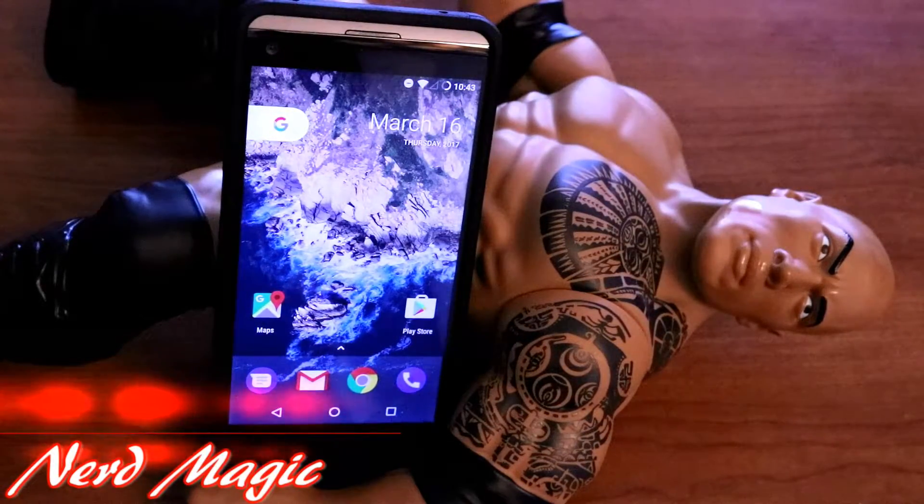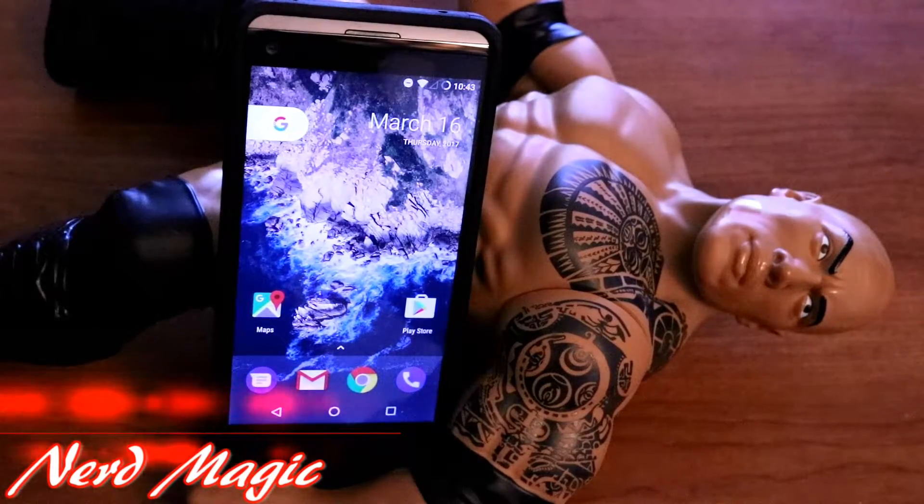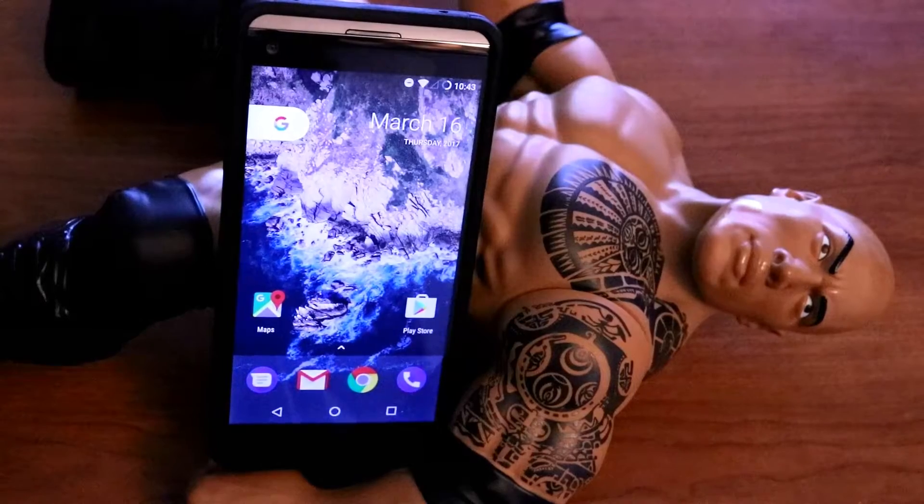NERDs! Welcome to Nerd Magic. Time to get nerd up. Don't forget to like and subscribe and make sure to spread the word. Okay nerds, as promised I got the final verdict here of the Lineage ROM for the LG V20.